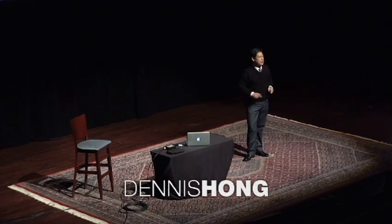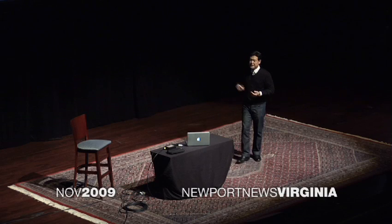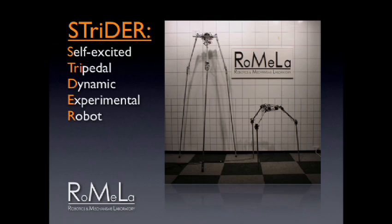The first robot to talk about is called STRIDER. It stands for Self-Excited Tripedal Dynamic Experimental Robot. It's a robot that has three legs, which is inspired by nature.